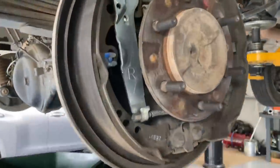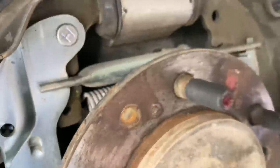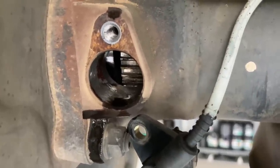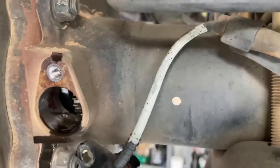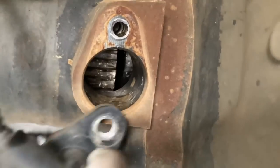Much easier on the Hilux because when you undo these back bolts - one, two, three, four - the whole thing comes out in one piece. On the Prado you've got to get those handbrake shoes off, they're a pain. Is that all right with that bit of oil coming out there? It's not meant to be oil there. So what year is this again? 2014. How many k's? 145.